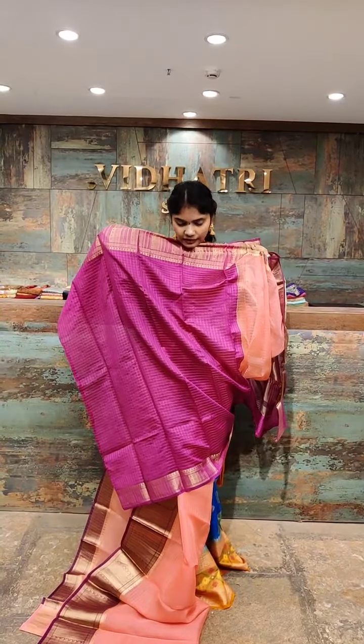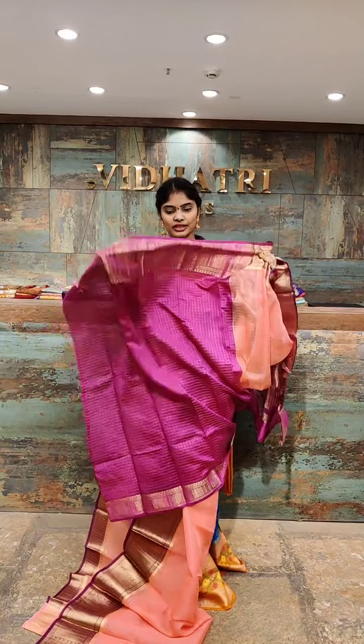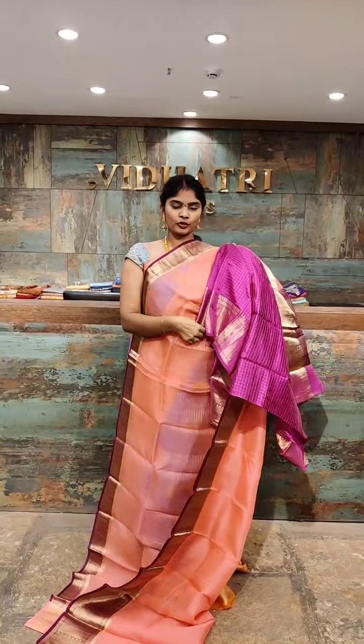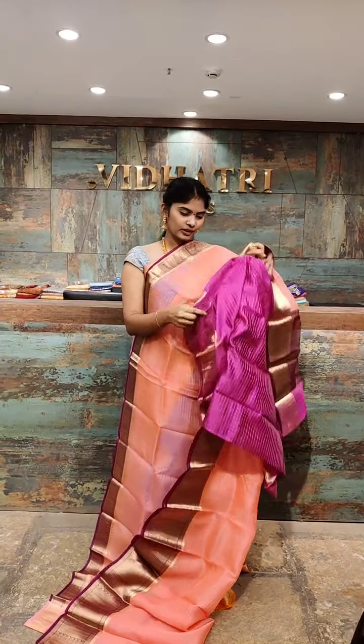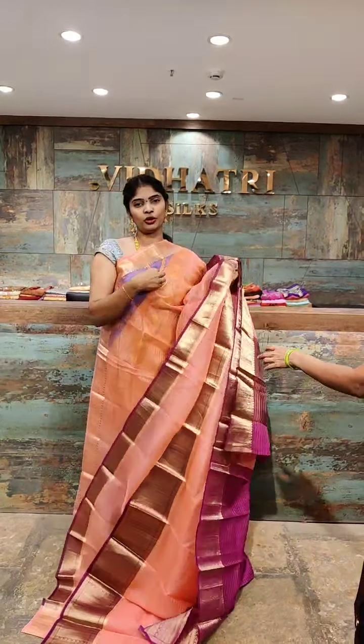The blouse is very beautiful — contrast color with gold zari work. The blouse border is very highlighted with contrast color. The saree price is 7,500 rupees only. Don't miss this collection.